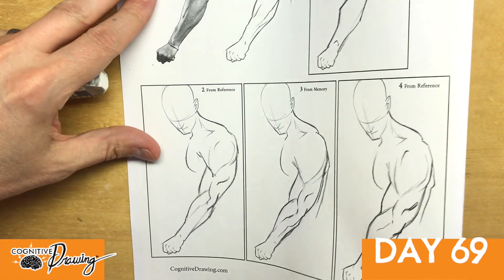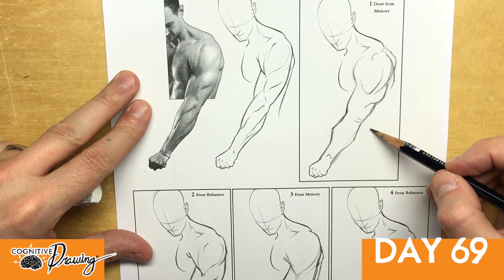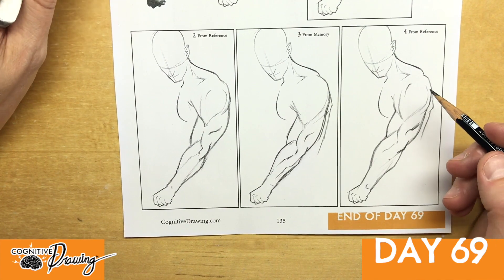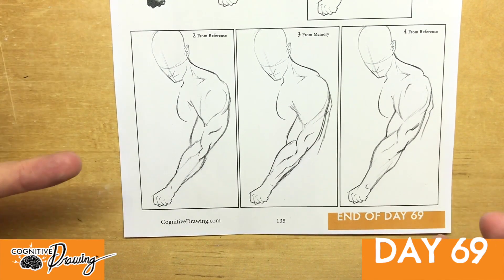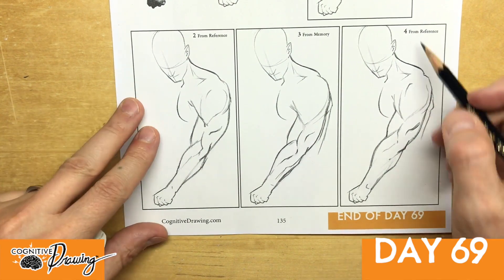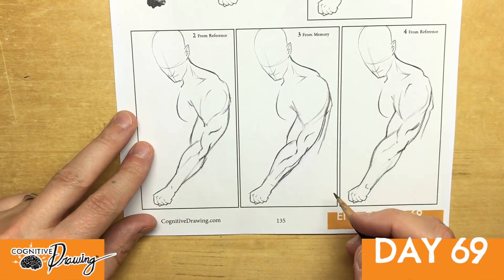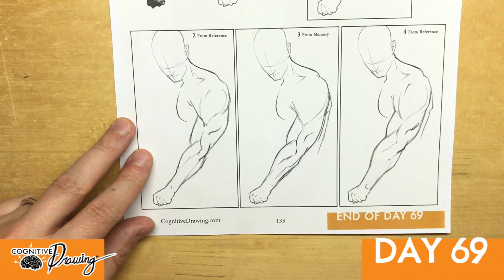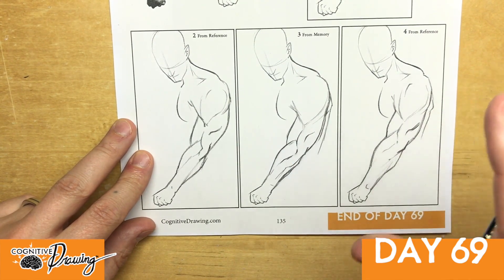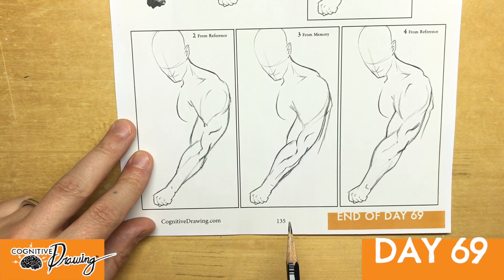I started out pretty rough, pretty bad, but it's getting better — so at least I see progress. It's not like we can memorize every little nuance in one sitting. If there are pages like this that you have as much trouble with as I do, feel free to continue this exercise another day. Do it from reference, then from memory, on another piece of paper and you will really hammer that stuff in. See you guys tomorrow.